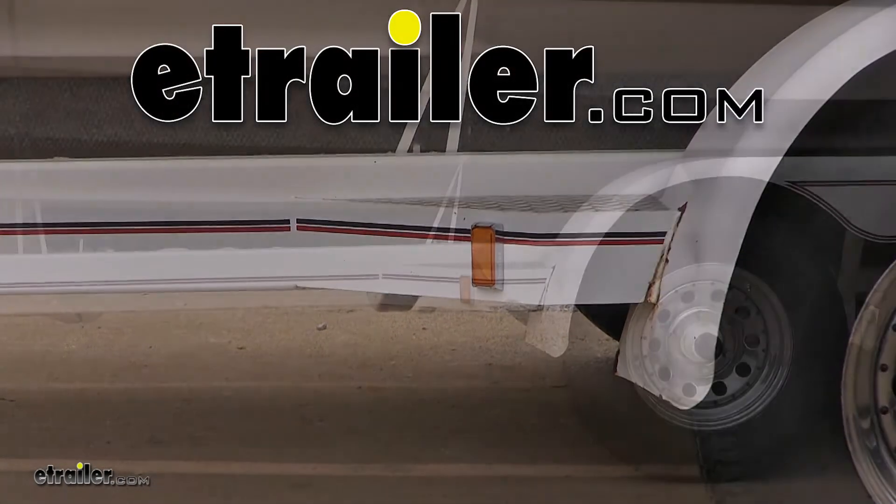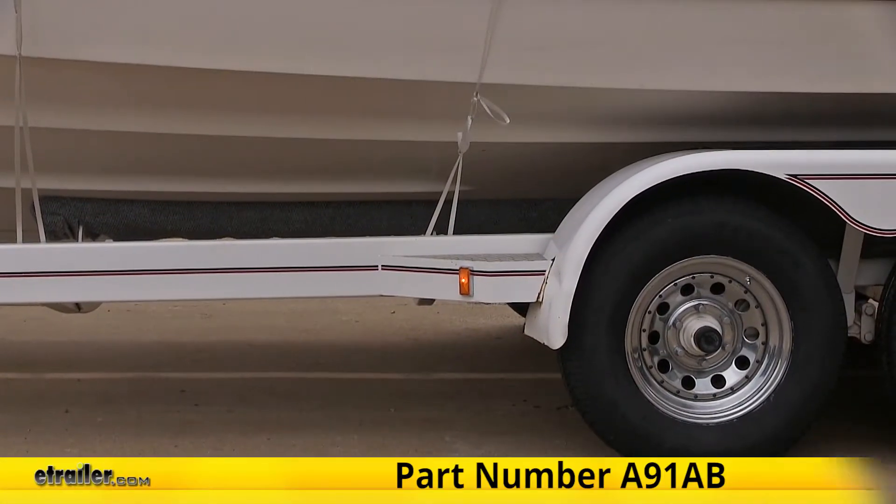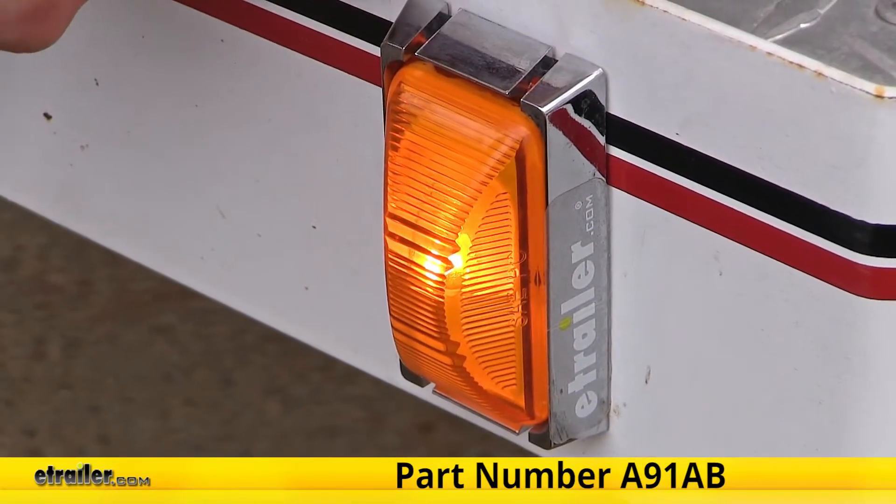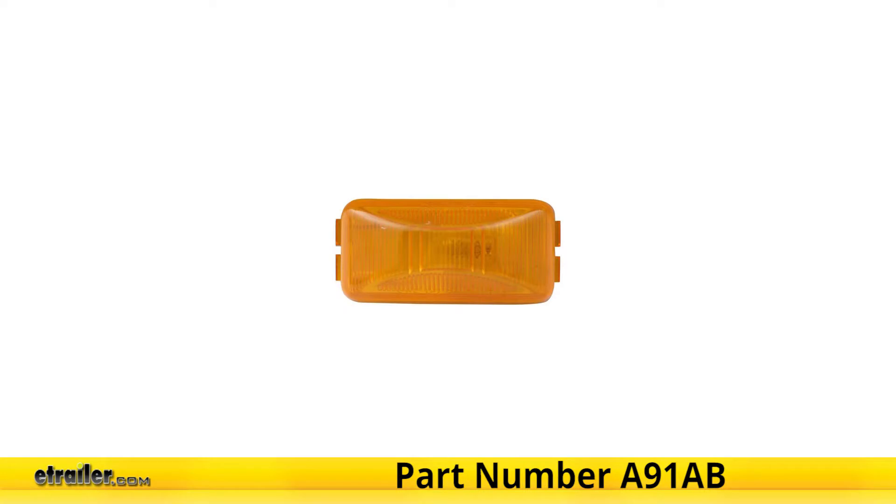Today we're going to be having a look at and showing you how to install the Optronics Sealed Mini Rectangular Trailer Clearance and Side Marker Light in Amber, part number A91AB.